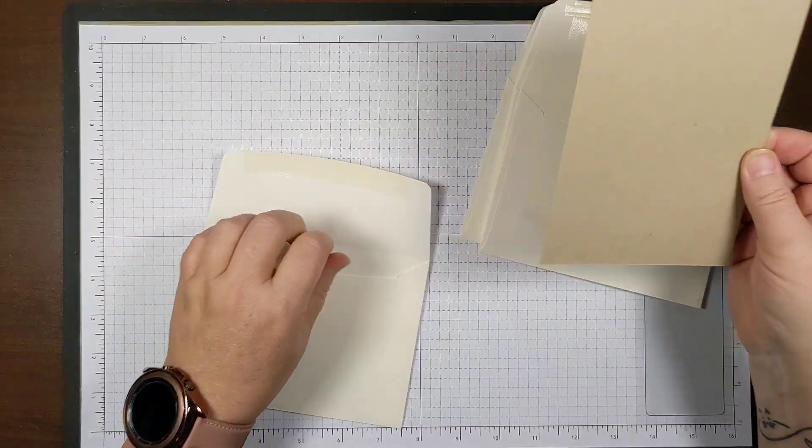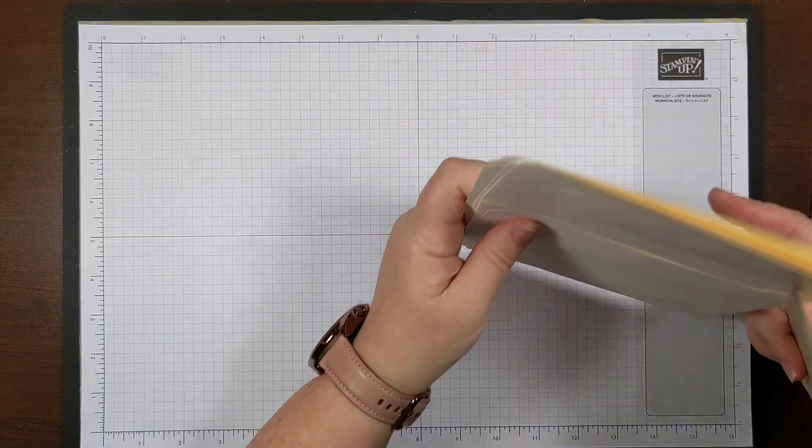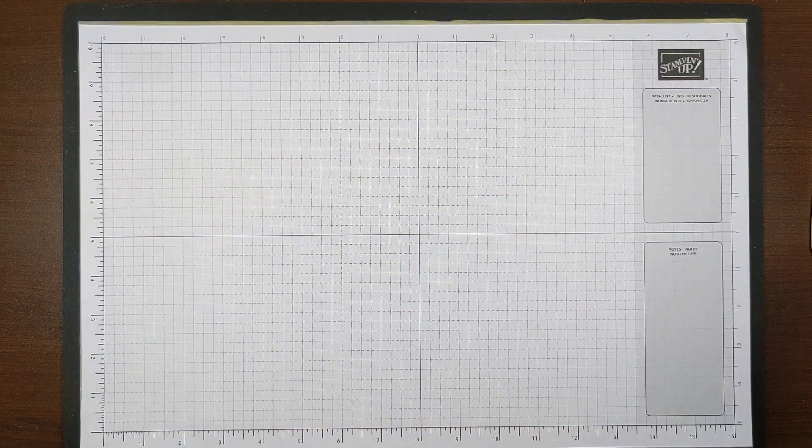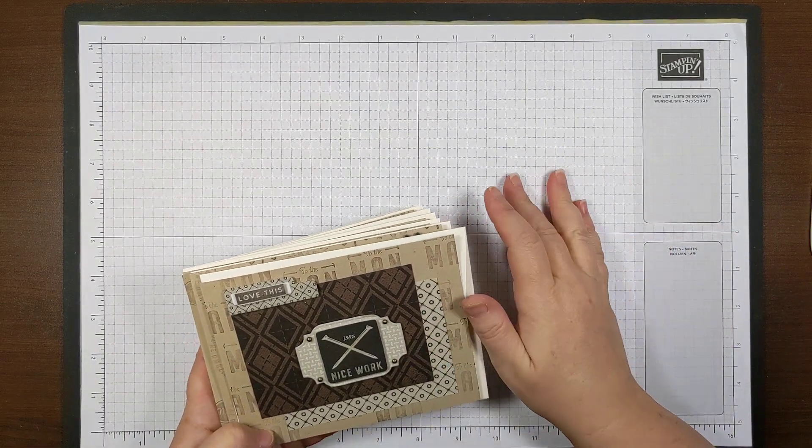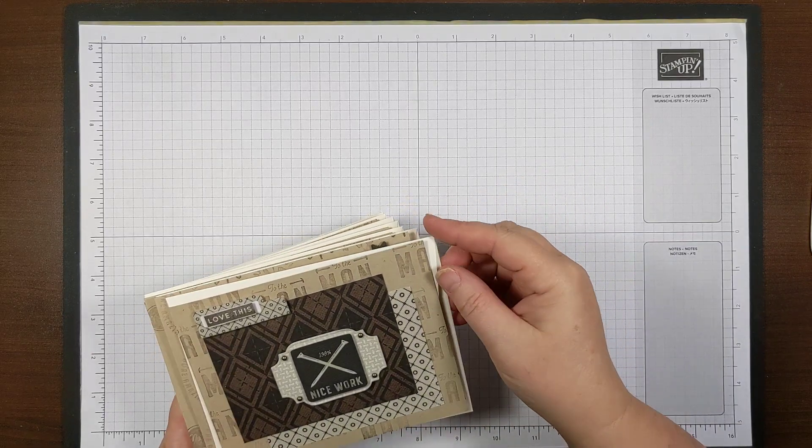I've made eight cards so far, and I'm going to show you those quickly. I have supplies for 15 cards but have only made eight so far.